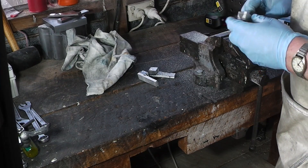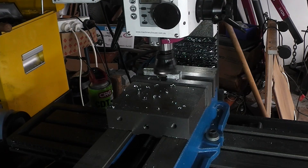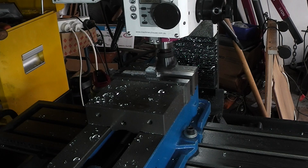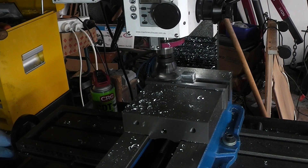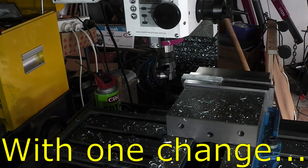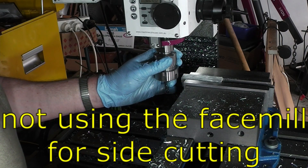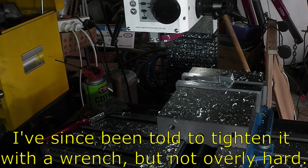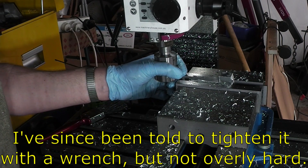Time for the mill. Lesson for today: hand tight is enough, do not need to cronk down on this thing.